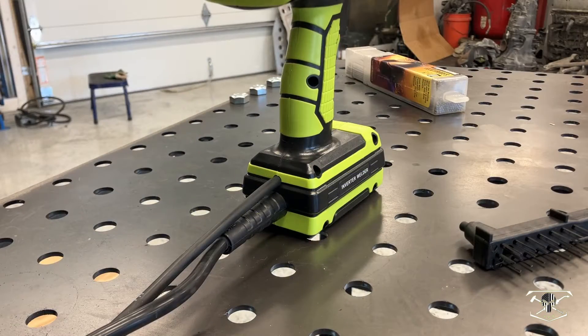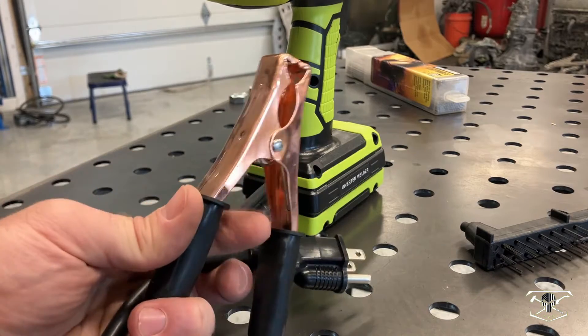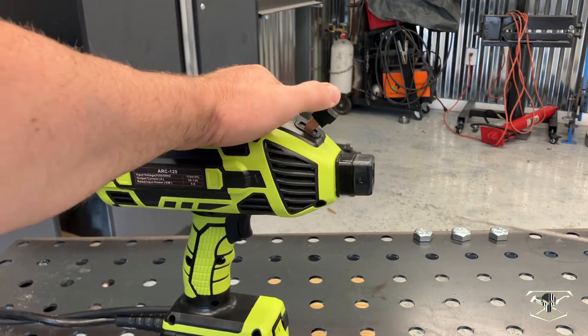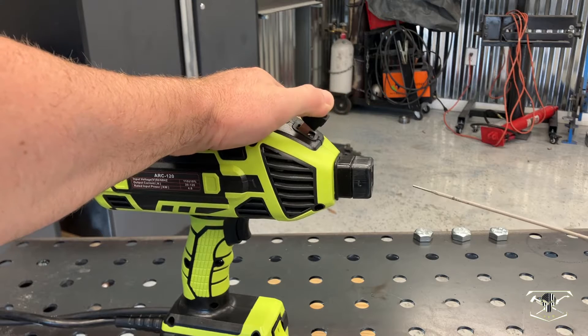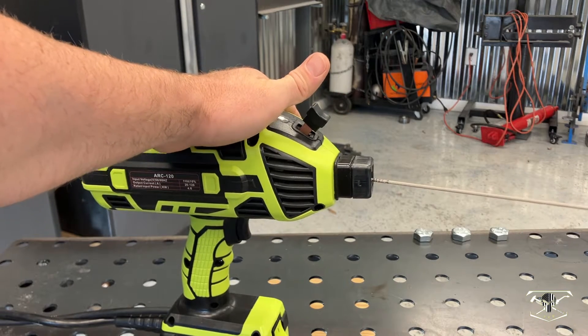On the back of the device you have both of your outlet leads — this is for your one-ted plug as well as your ground lead. Quick and easy filler rod installation: you just depress this lever, drop in your filler rod, and release, and this thing is locked in and ready to go.